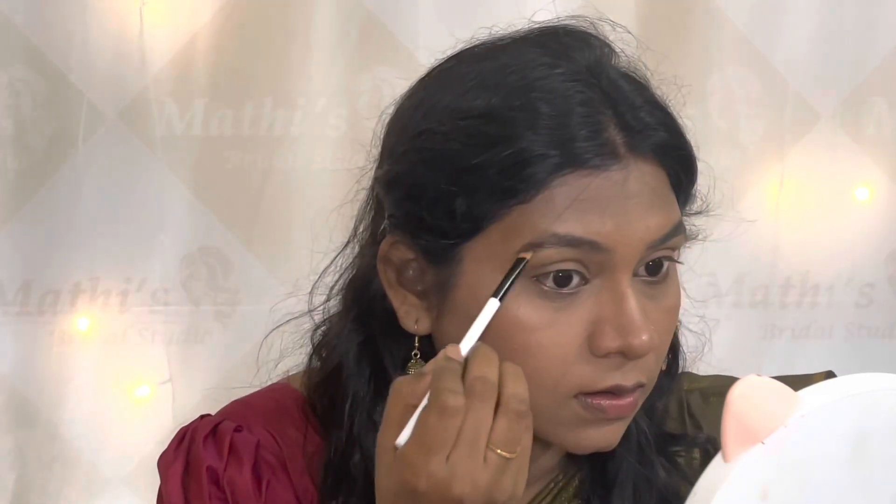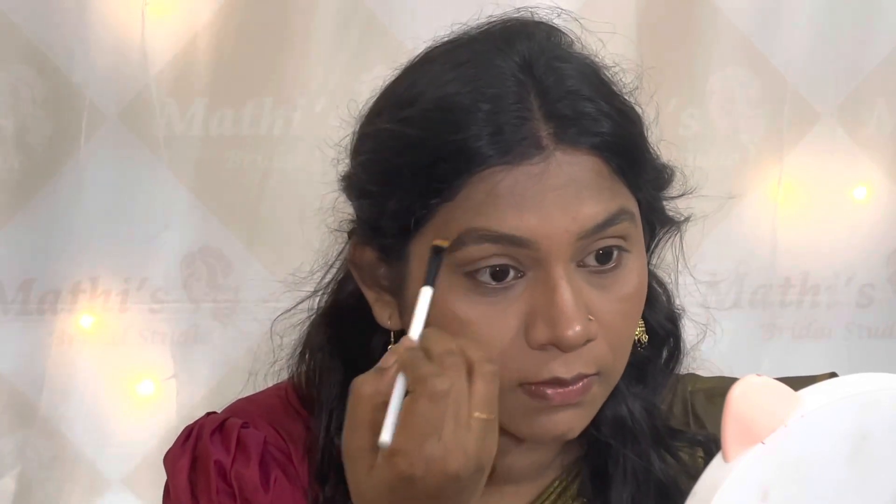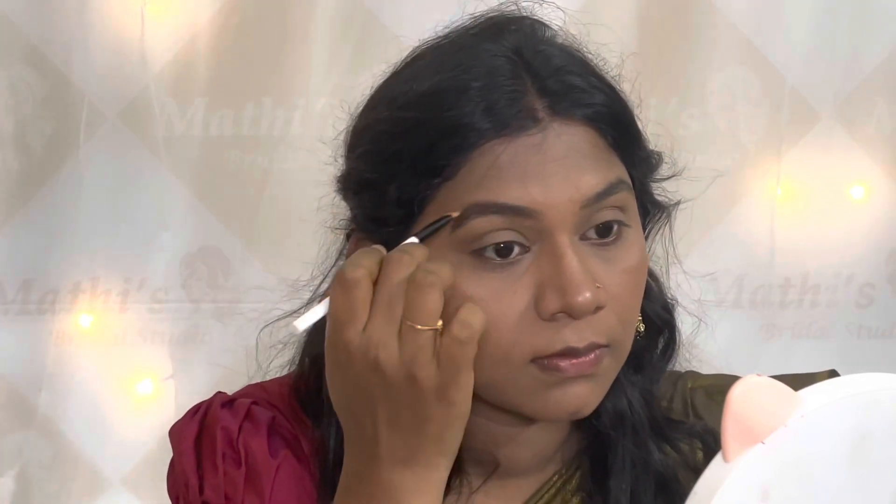I use a MAC eyebrow gel to fill the eyebrows and a clean spoolie brush to brush them through. The eyebrows look very even, natural, and long-lasting.